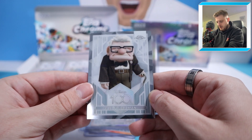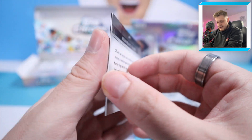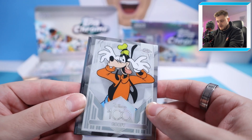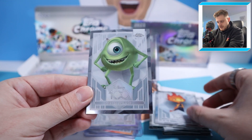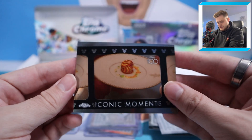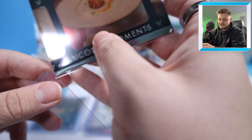We've got Mushu, Hades, and then Carl Fredricksen — a lovely card. At the back it's an Iconic Moments insert: Mulan Readies for War. Then Goofy, Ember Lumen, Mike Wazowski, and another Iconic Moments — Critic's Choice from Ratatouille. These Iconic Moments cards are absolutely sensational, probably my favourite insert in the set.